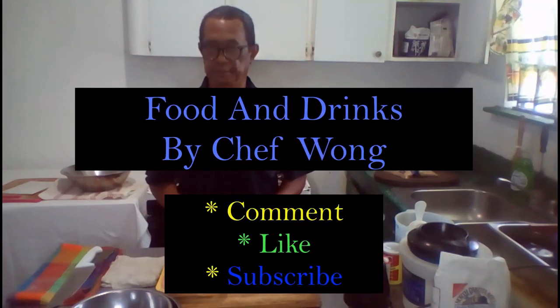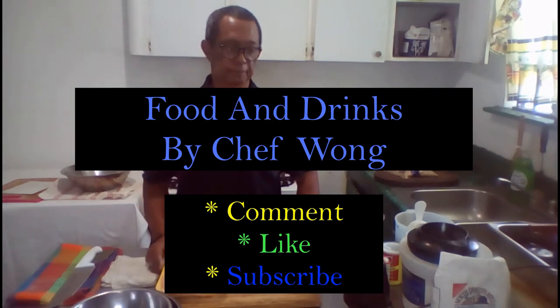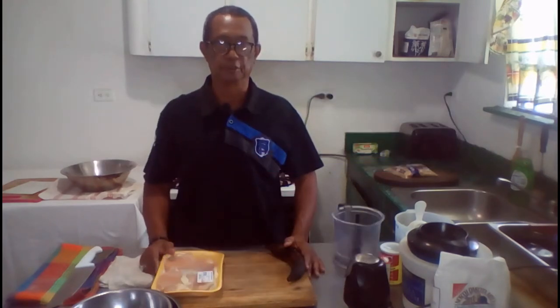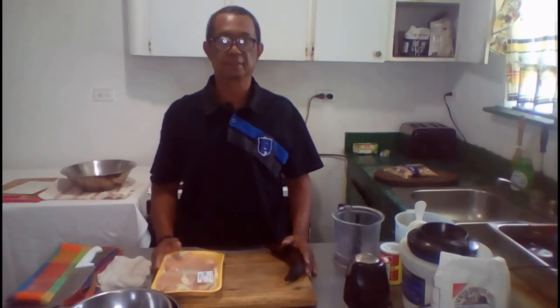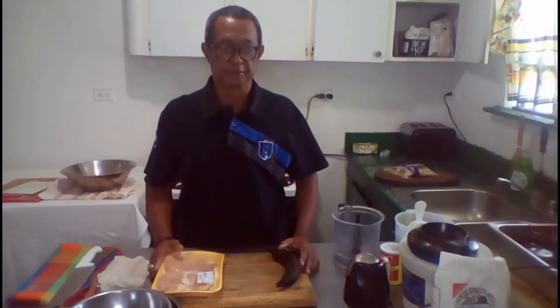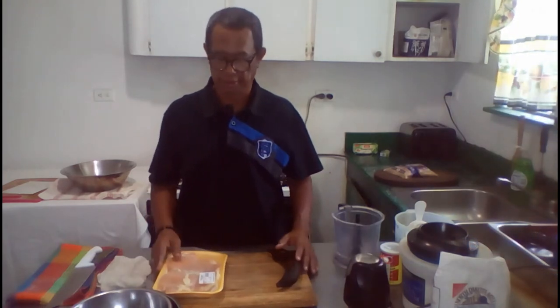Hello YouTube and Facebook fans. Today I will show you how to prepare some stuffed dumplings. These stuffed dumplings will be eventually used in the pea soup and stuffed dumplings that I am about to make. But first I will prepare the stuffed dumplings with some chicken breast and some plantain. So just take your time and watch and enjoy this video.